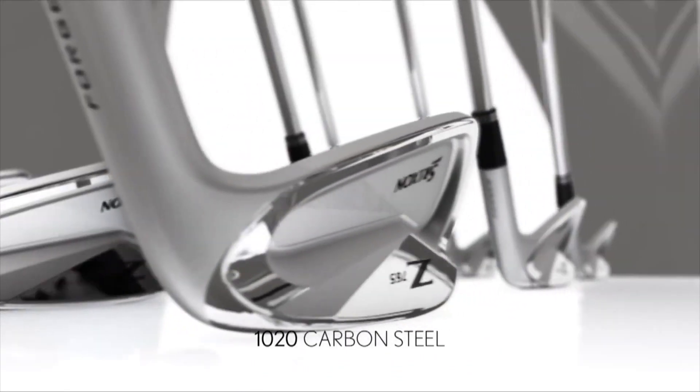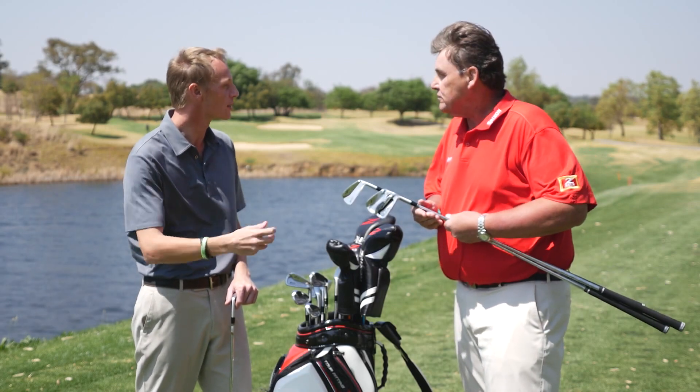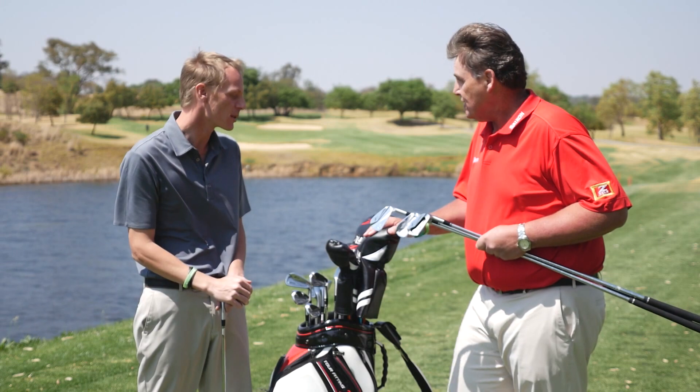People always relate forging purely to a feel thing, but it's also for control. Forged is more consistent — better spin, better flights, more consistency, better playability.